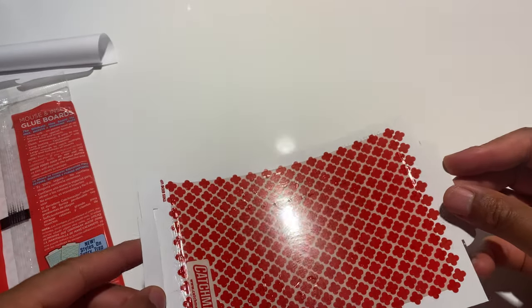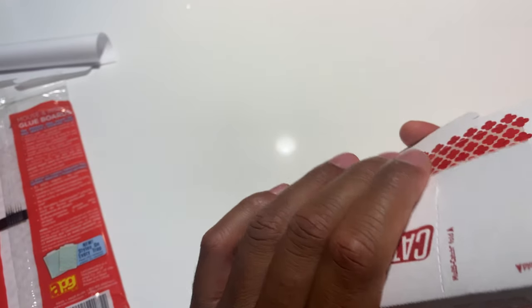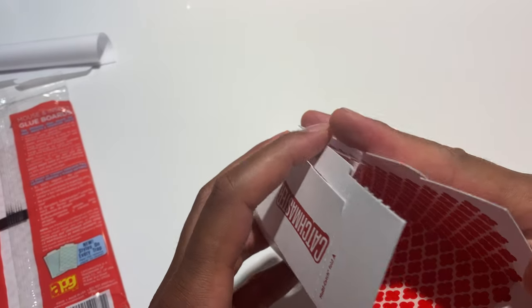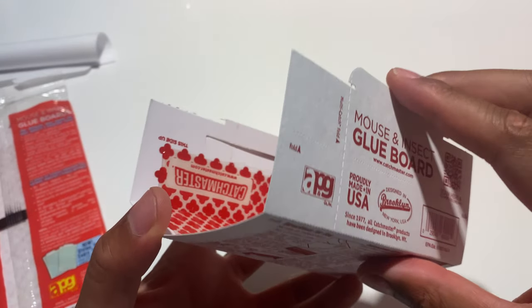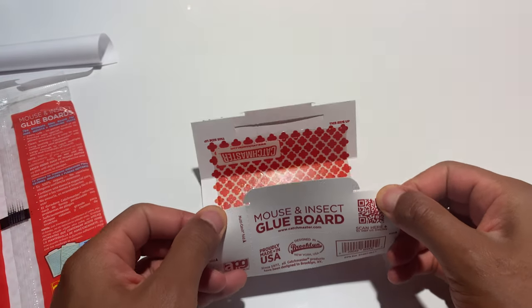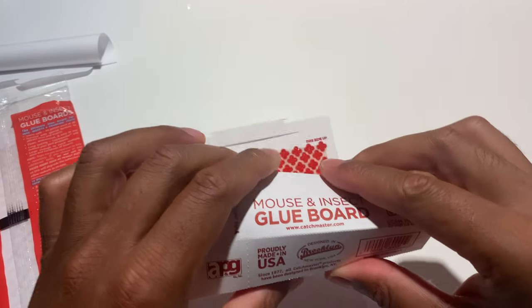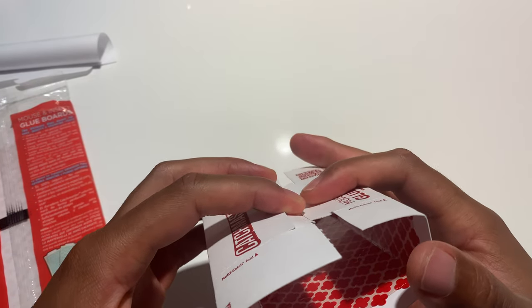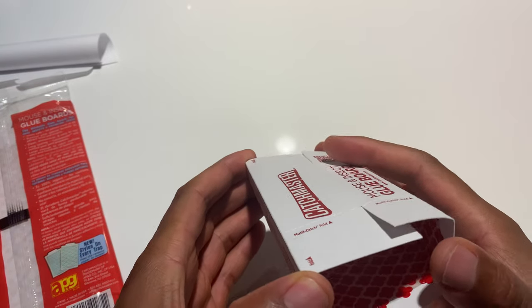So I'm going to go ahead and fold it. There should be some creases on here. Fold it a little bit like that, and then I'm going to go ahead and put this into the slot — slide it into the slot. Find the last crease right here so it folds a little bit better. And I'm going to slide it into the slot right here, slide into the slot, and voila.